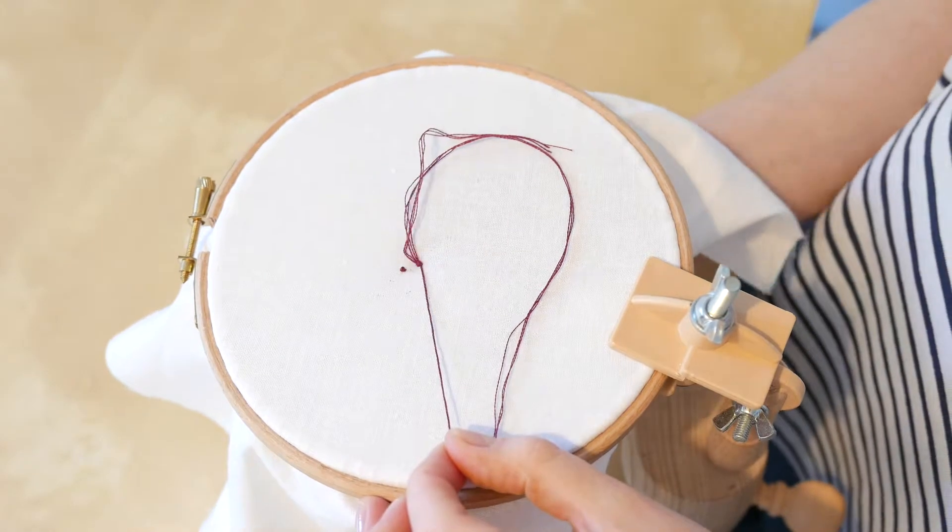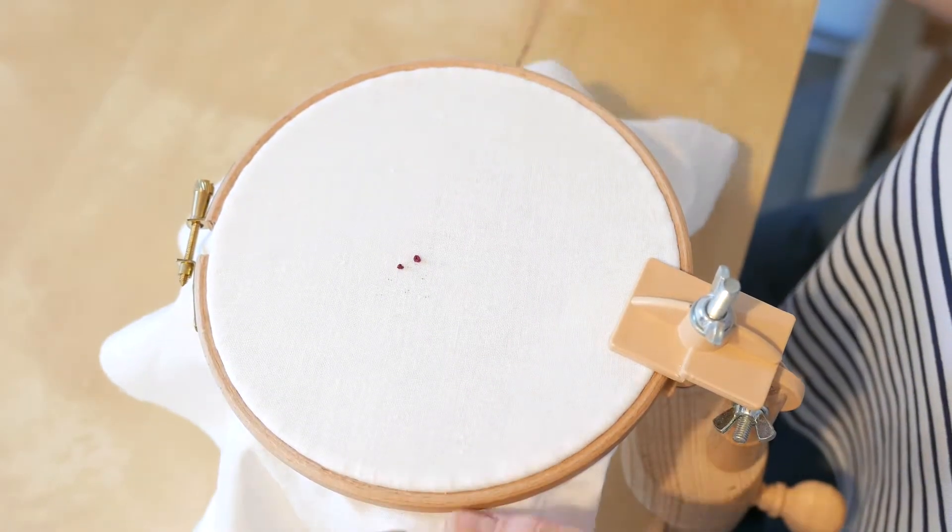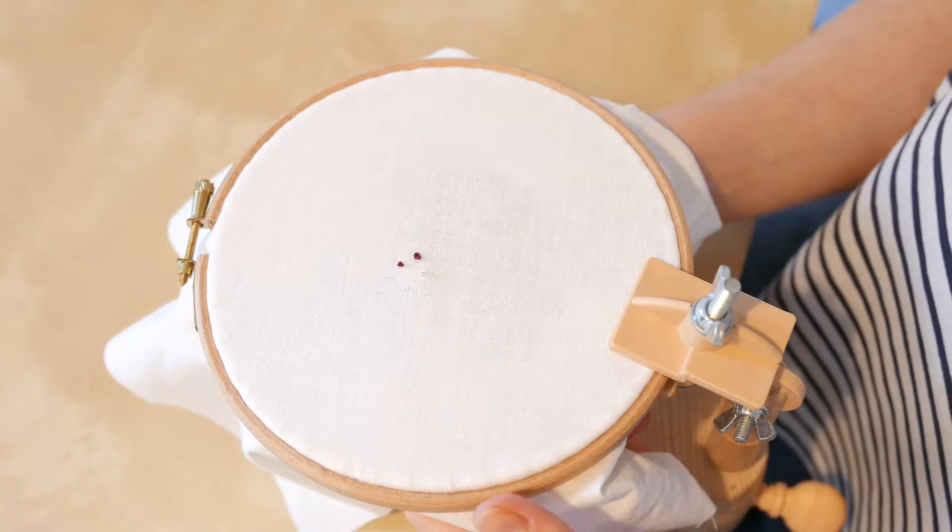The reason I don't bring my needle back down in the same hole is because I'll end up pulling the knot through to the back of the fabric.